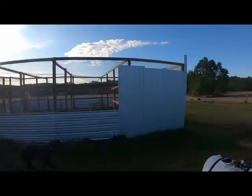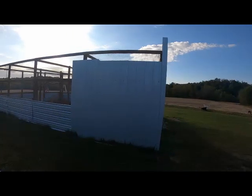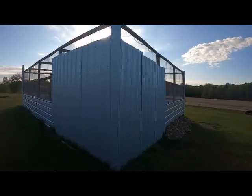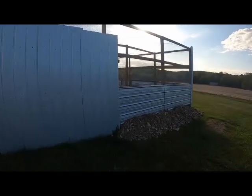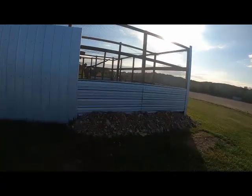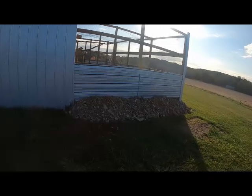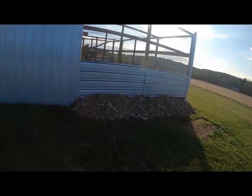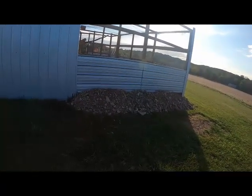I took one end — I've still got to come and trim the metal up — but used this to make a section where their house is going to be. Because we were on a hill there was a little bit of a gap underneath, so I took chicken wire and put it on both sides, coming in kind of like an L shape. Then I put a layer of dirt on the inside and a layer of rock on the outside.